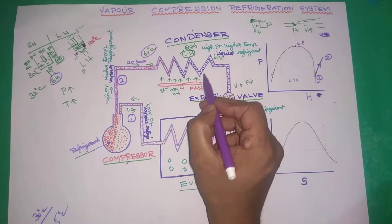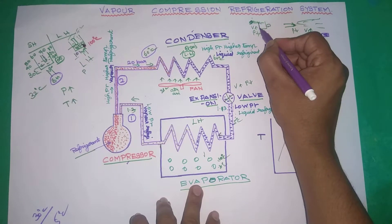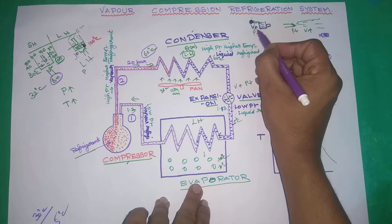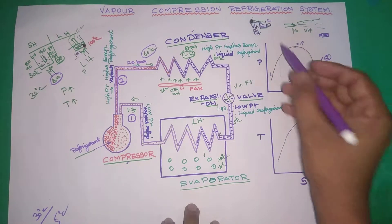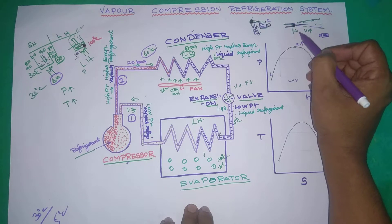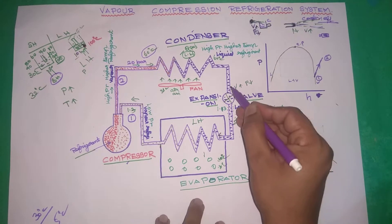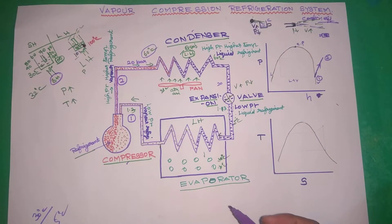The expansion valve is next. As the diameter of the expansion valve is reduced, velocity increases and pressure decreases — correct? So in expansion, we have low pressure liquid refrigerant. Velocity increases, pressure drops — for example, from 20 bar down to 1.3 bar — giving us the cooling effect.